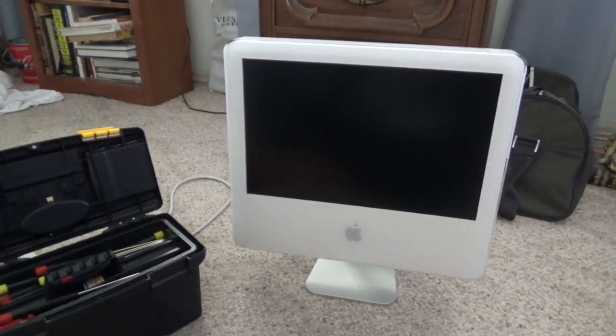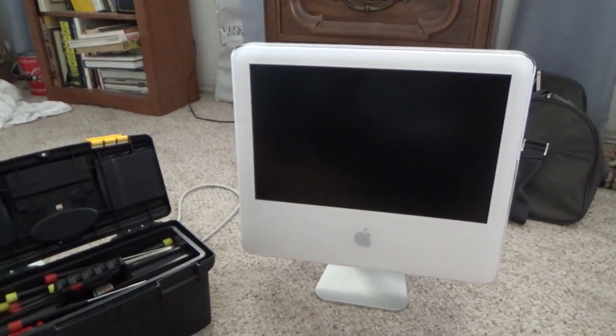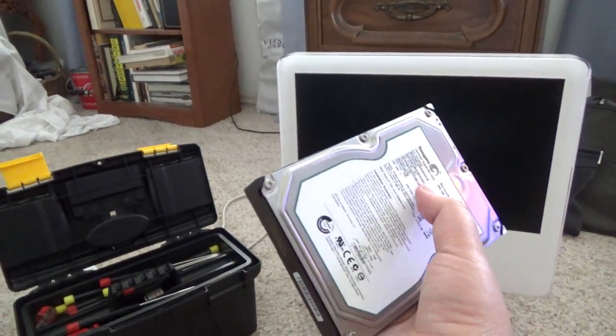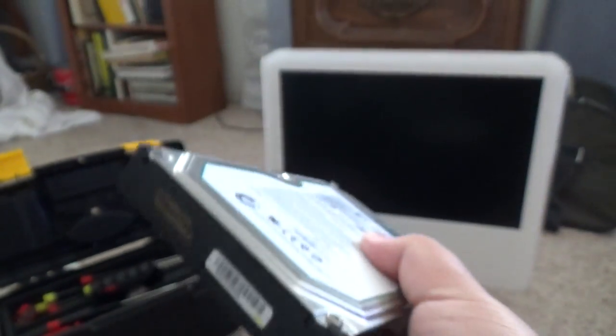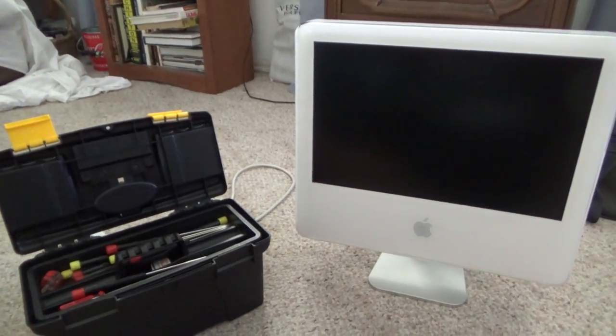Today I'm replacing a hard drive in the iMac G5. When I bought it from a guy on Craigslist he said the hard drive was going out — I brought it home, plugged it in, and it died. Here's the replacement: a Seagate 750GB, 7200 RPM, SATA. Not sure if it's SATA I or II but it should work with this machine no problem. Let's open it up.